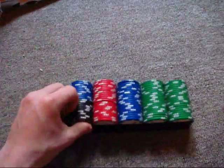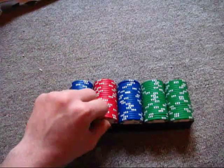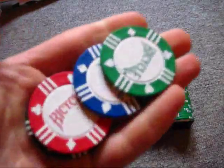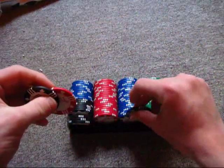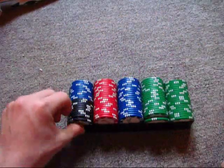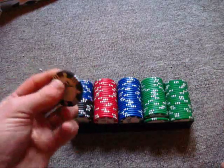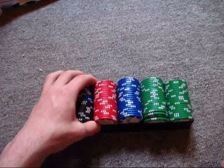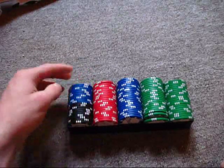The only difference between them is really the color. They do feel pretty nice and solid in the hands. You could probably break these, but I don't want to do it because I actually like these chips a lot. They are very nice, so I don't want to break them.